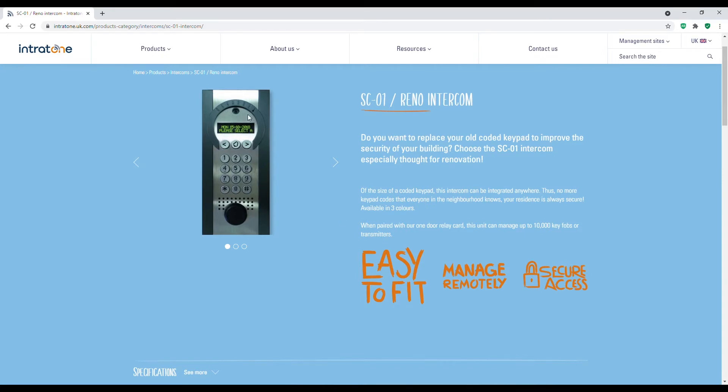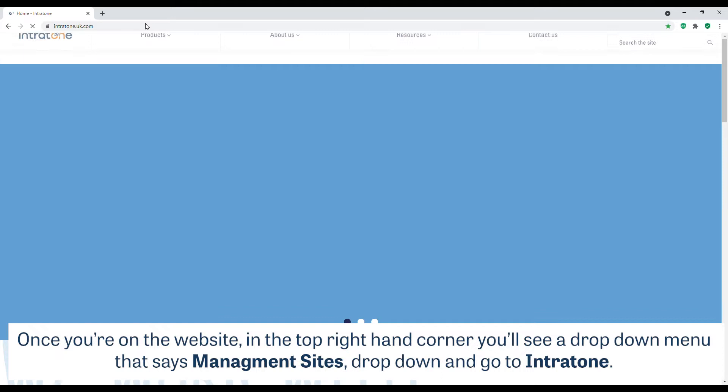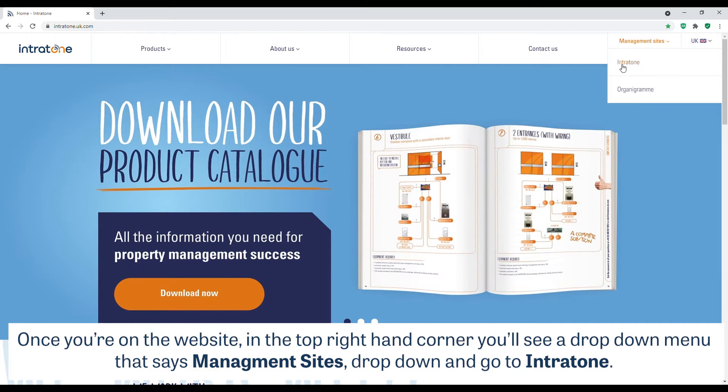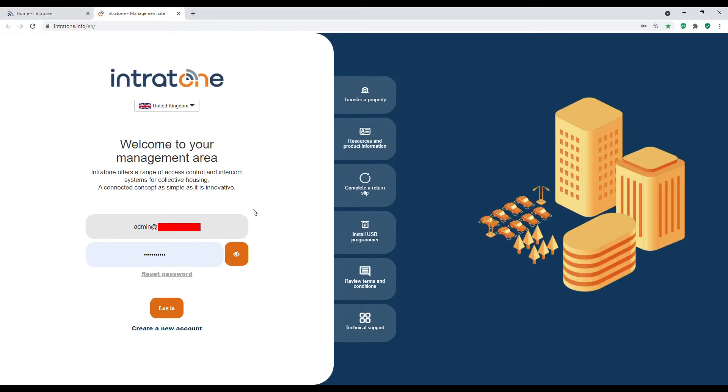To do that, simply go to intratone.uk.com and once on the website, in the top right-hand corner you'll see a drop-down menu that says management sites. Drop down and go to Intratone — on this page you'll have a login screen and a section at the bottom to create a new account. Being as we've already set this up, I will simply log in and show you the programming portal.